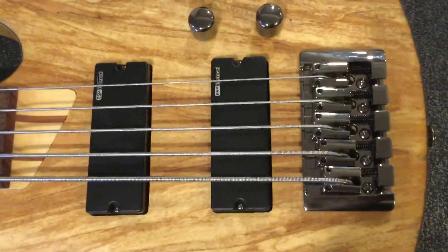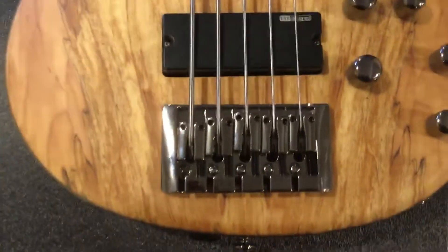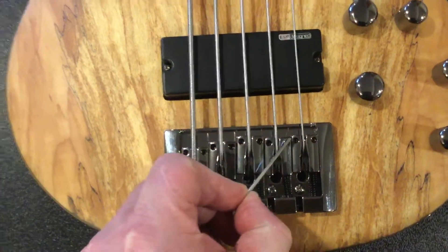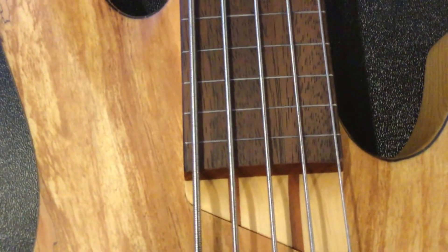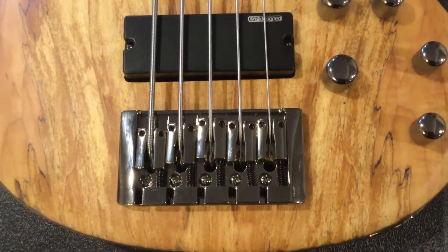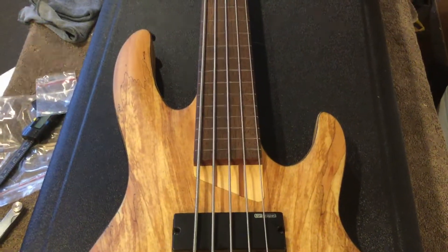A little introduction to the guitar — my question is about the action. Is undoing these little Allen keys here and letting these saddle buckles sink to get the string down closer to the fingerboard how you do it? If it is, I've lowered that down two and a half turns and I still don't get any sort of noise out of it.